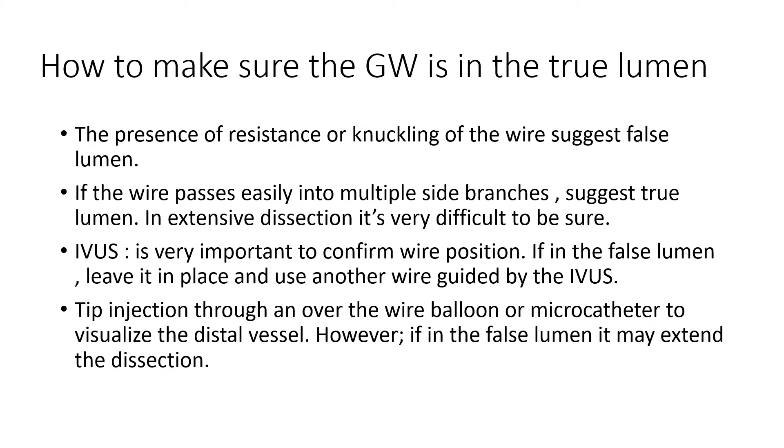We may show you that technique in another presentation and another case. However, if your catheter is in the false lumen, this tip injection might extend the dissection.